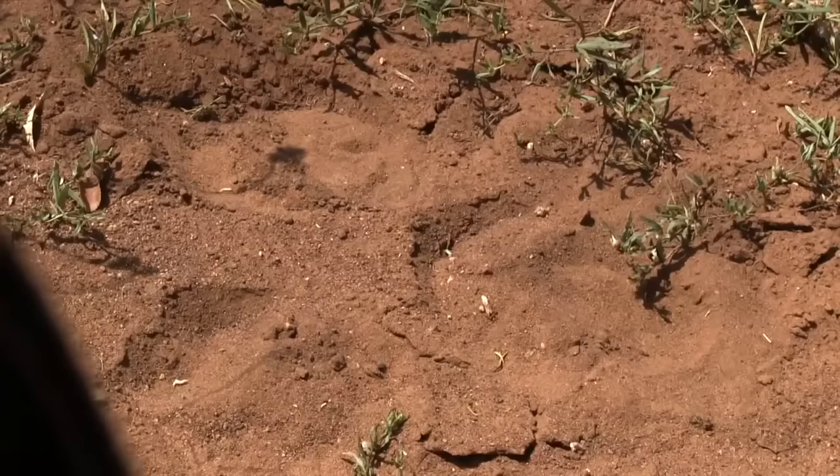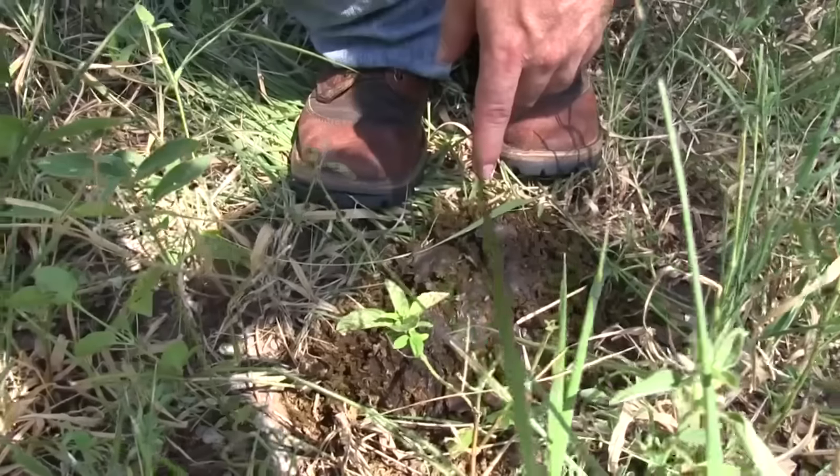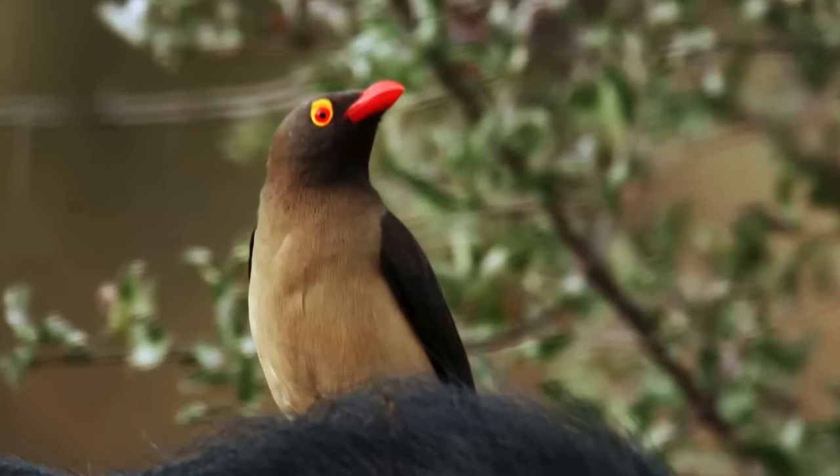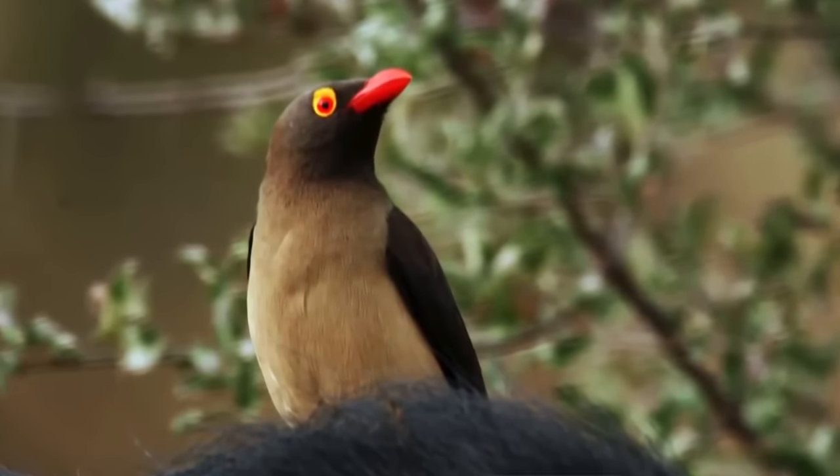Patrick congratulates Paul on an excellent stalk. They followed the tracks for ages in 32 to 35 degrees Celsius heat — sweaty and very hot. They had the tracks, the dung, and the flattened grass to guide them. Patrick explains that while stalking he makes use of all his senses — smell, hearing, and eyesight. One telltale sign of the buffalo herd is the red-billed oxpecker bird, which tells you exactly where the buffalo are.